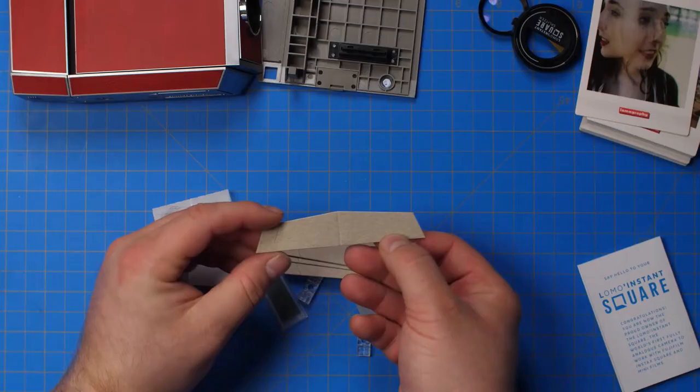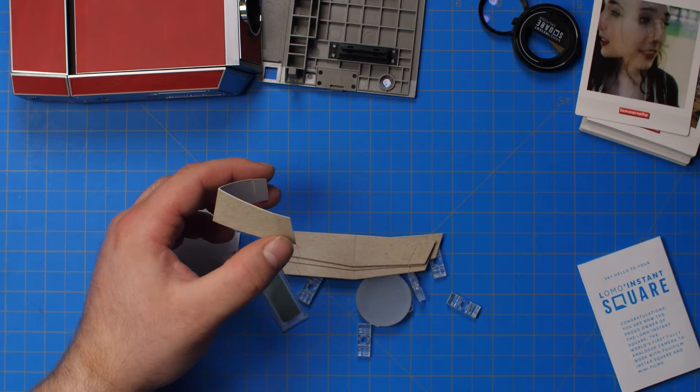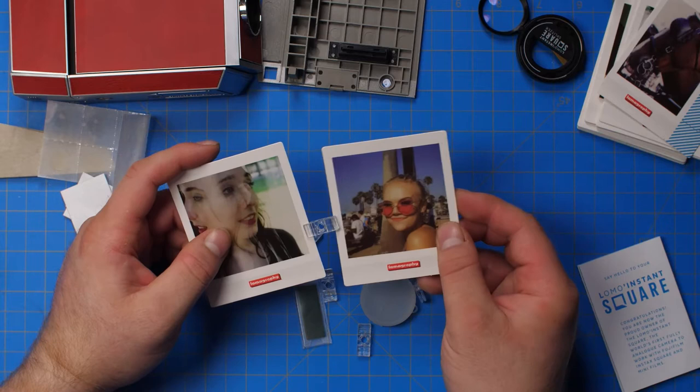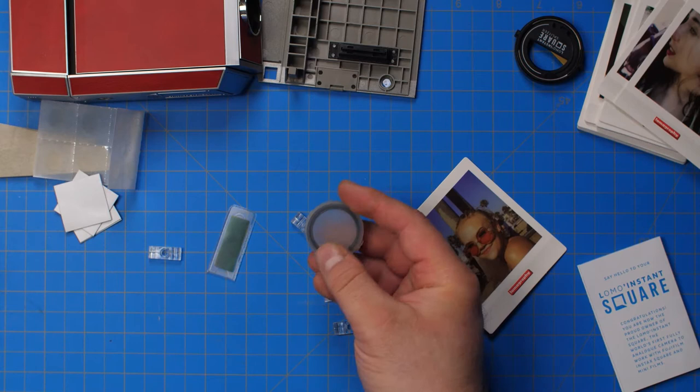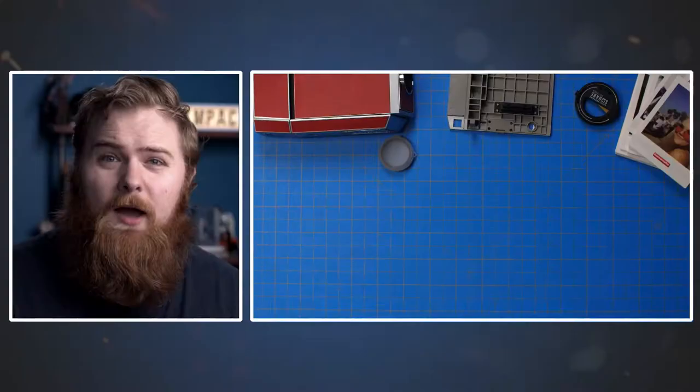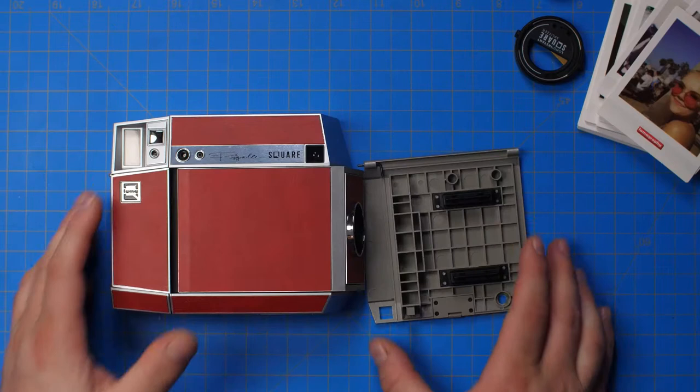You also get some bonus gifts: little picture stands, sticky tack magnet backs to stick on the back of your prints for the fridge, little clippy clips to make collages and hang on the wall, a little case for your selfie lens for portrait shots and close-up subjects, and tiny filters for the flash.